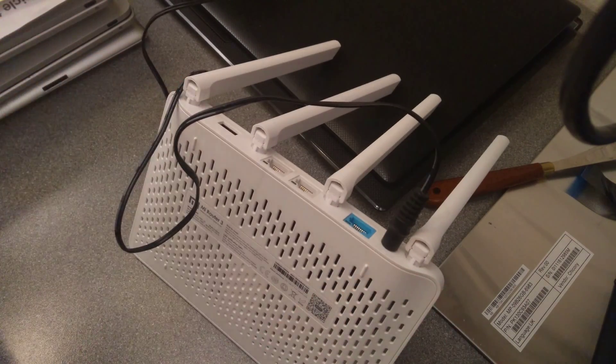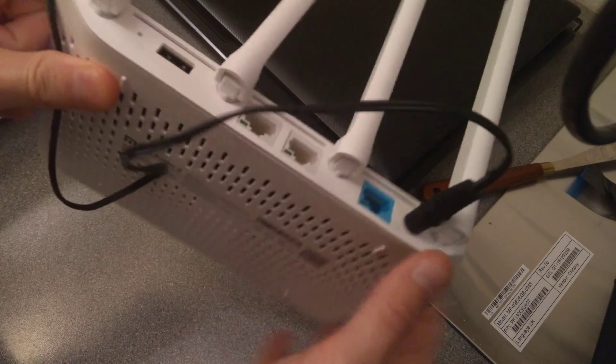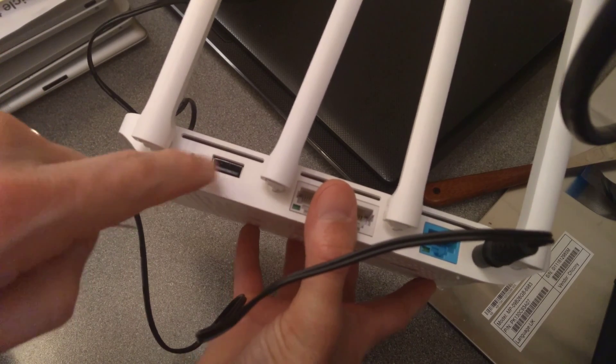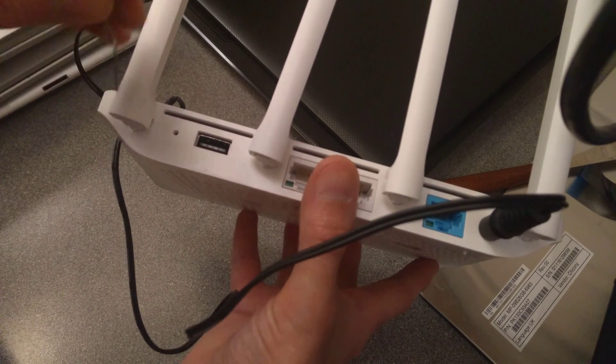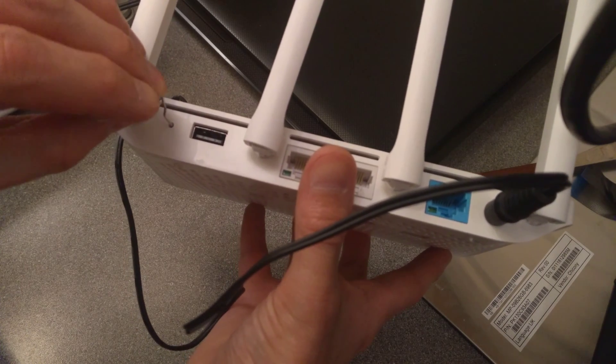To factory reset this, take a paper clip and at the back of the router on the left side, as you're looking at the back of it, to the left of the USB port there is the reset hole. I'm going to tell you when I'm going to press it — which is now.